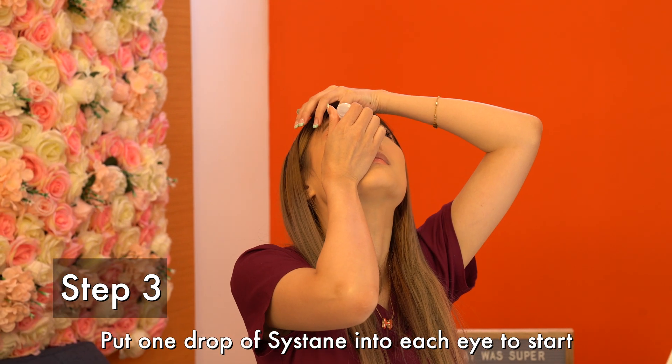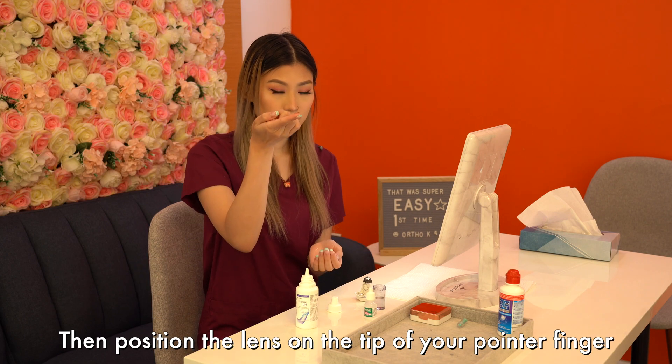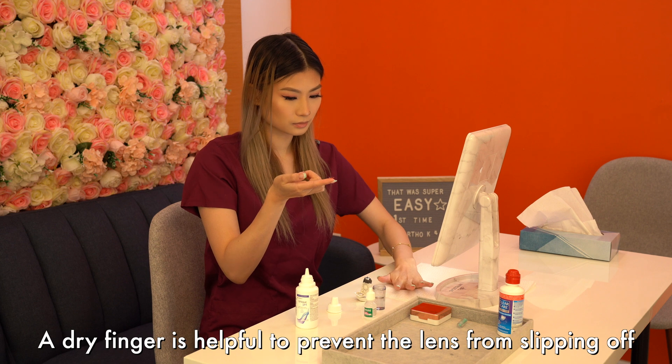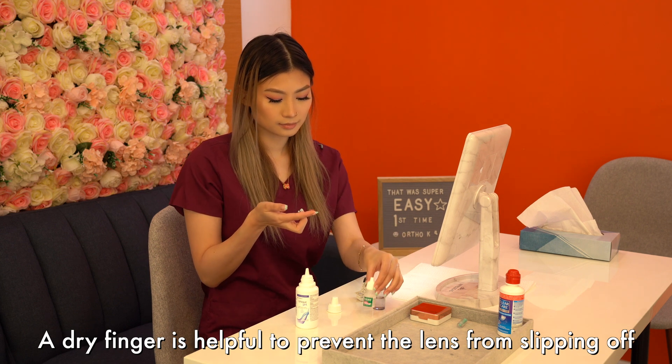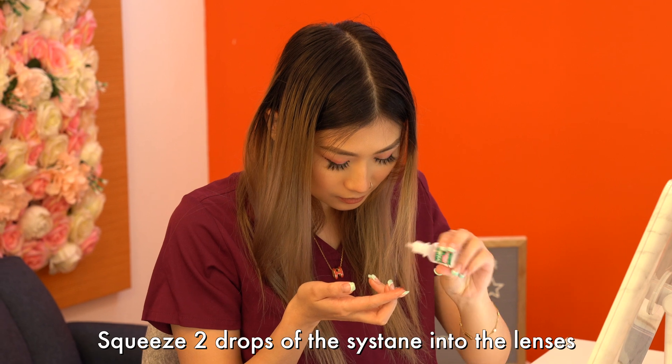Step 3. Put one drop of Sysdane into each eye to start. Then position the lens on the tip of your pointer finger. A dry finger is helpful to prevent the lens from slipping off. Squeeze two drops of Sysdane into the lens.